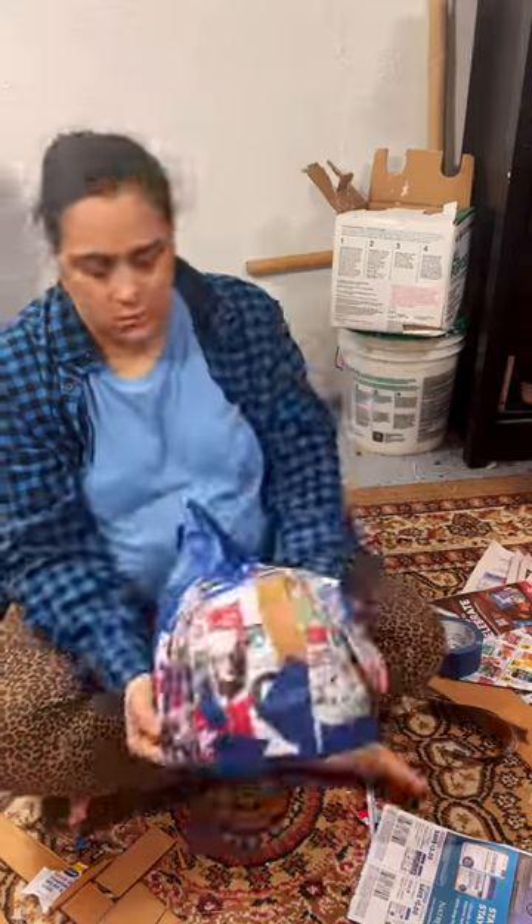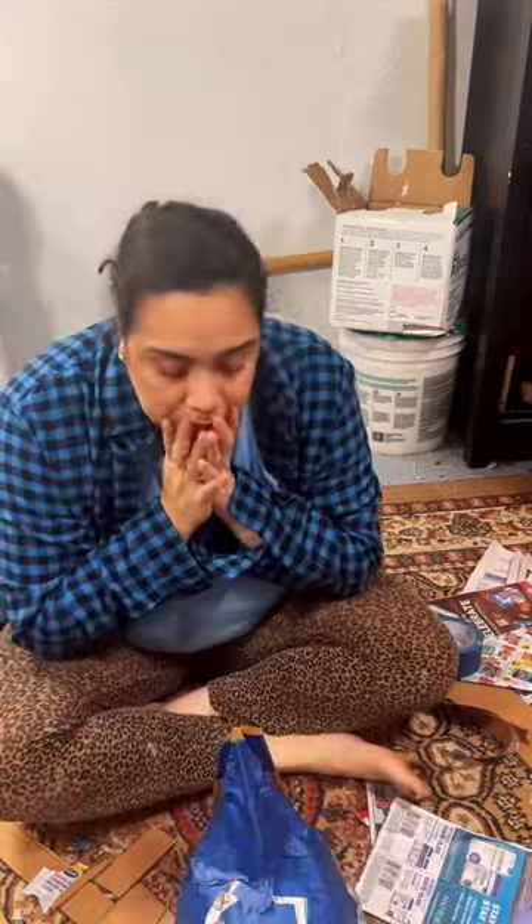And guys, this minute and a half video was four hours of work, so you're going to have to come back tomorrow for part two.